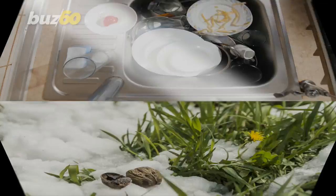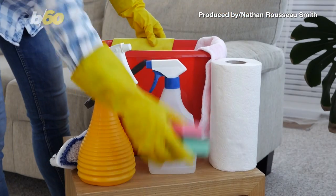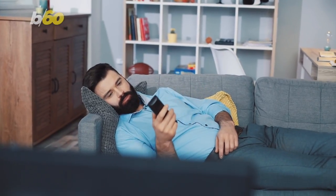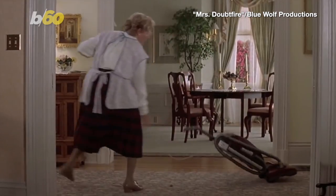The frost is melting, so it's that time of year again to remove the perma-crud from our lives with a deep spring cleaning. But if such an undertaking strikes fear into your heart, don't worry. HGTV has the guide for us lazy folk, so we can have the pep in our step like Mrs. Doubtfire.